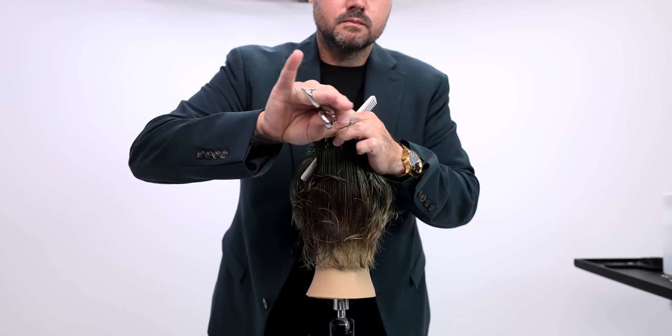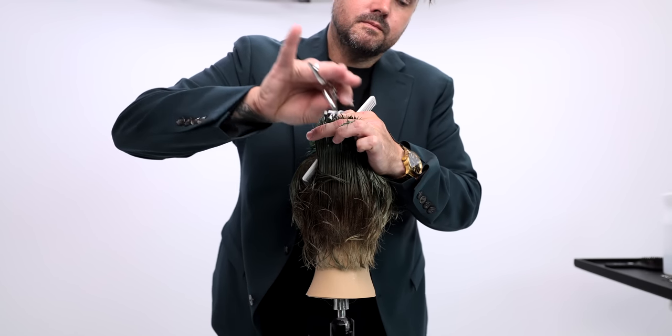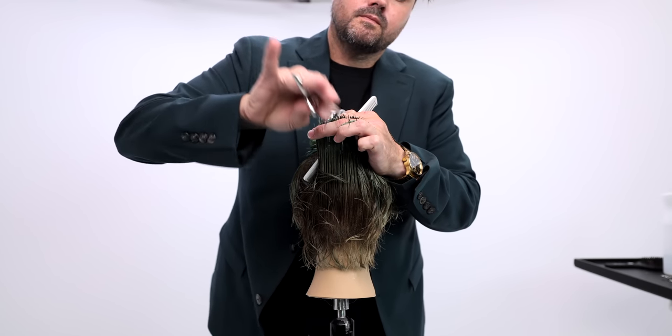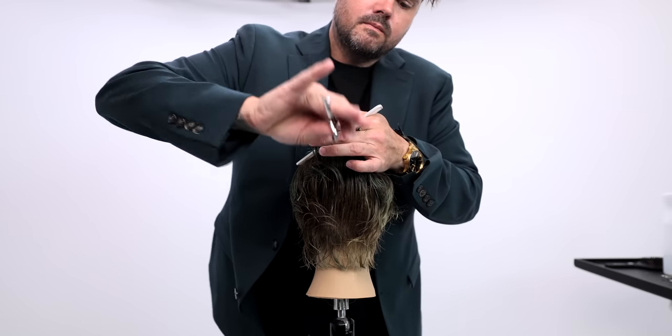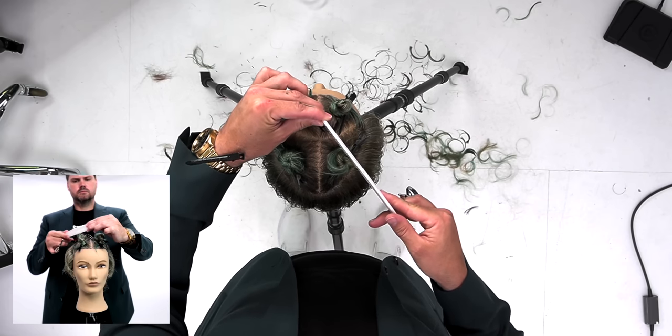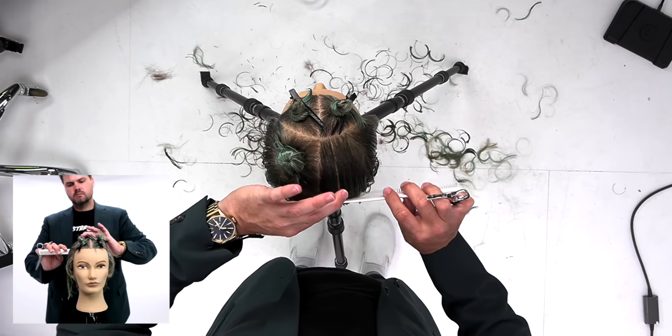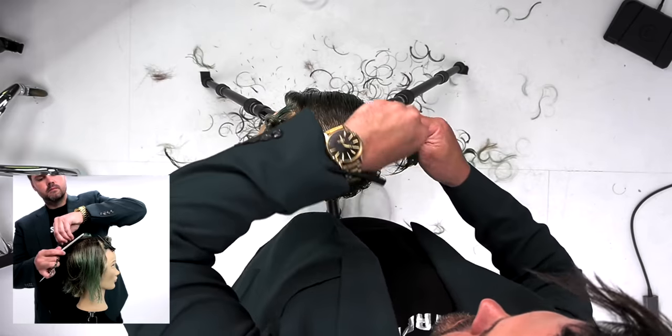Now we're going up just to remove that corner we created. When you over-direct the hair on both sides to the furthest point, you're going to get the heaviest point in the center back. So I just go into a little point cutting on that edge — I keep the length in the very bottom nape area but texturize it and add a little bit of shortness to that crown.